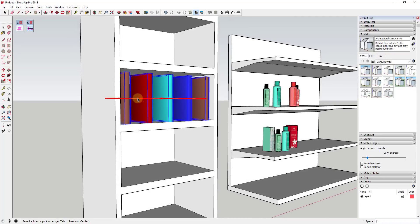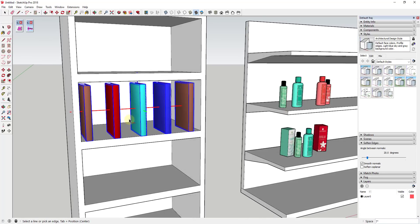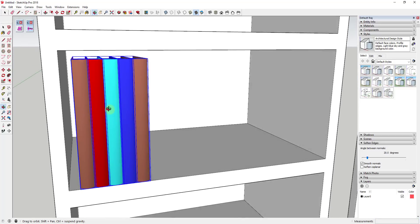As soon as I click on that, it tells me down in the corner what my spacing is. What it's doing is looking at the center points of each group or each object. I could type in two inches, three inches and hit Enter, or type in one and a half and hit Enter.